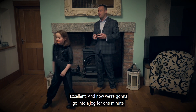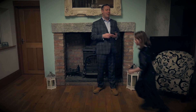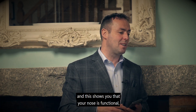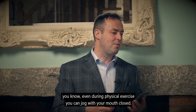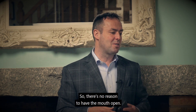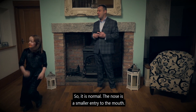And now we're going to go into a jog for one minute. Jogging for one minute, and you're just gently jogging, breathing in and out through the nose. This shows you that your nose is functional — even during physical exercise, you can jog with your mouth closed. So there's no reason to have the mouth open. The nose is a smaller entry than the mouth, and as a result you will feel some air hunger.